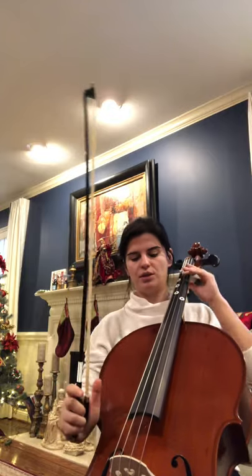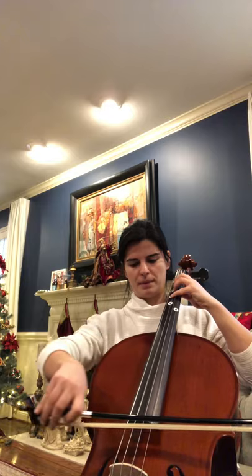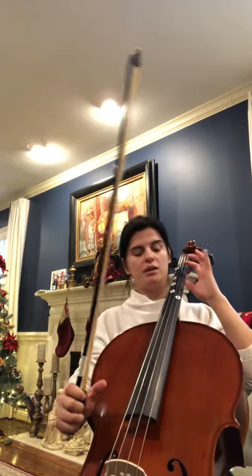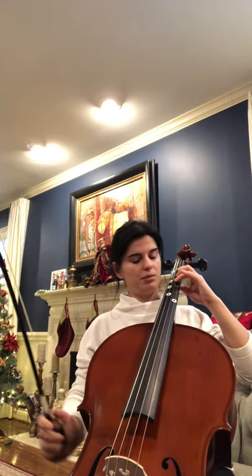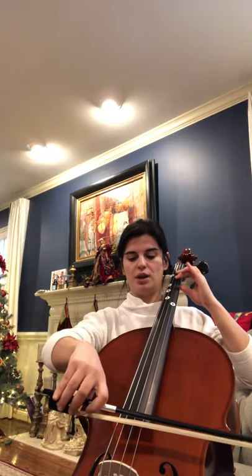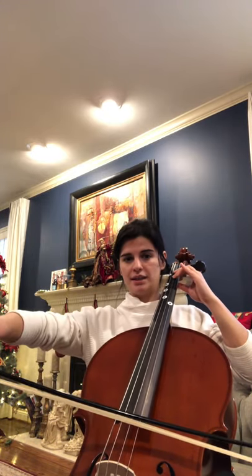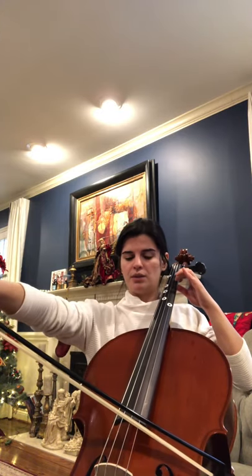Important notes that we need to know here are C on the G string, which is 4th finger. And then we're going to use F on the D string, which is 2. This is where you place your 2 between the stickers on the D string, not to be confused with 3rd finger F sharp. We're not using 3rd finger this time, we're using 2 on D. That's F, and then 2 on A, which is C. So not 3, 2 between the stickers.